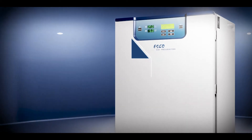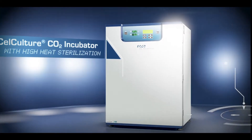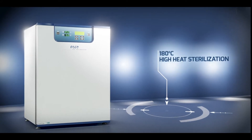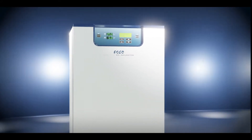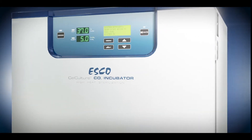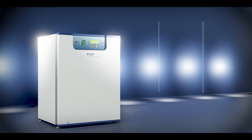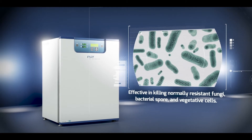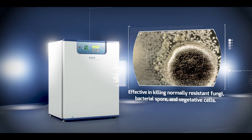Introducing the Cellculture CO2 Incubator with High Heat Sterilization. This new product adopts a 180 degrees Celsius high heat sterilization system and completes within a 12-hour sterilization cycle. This sterilization cycle is proven effective in killing normally resistant fungi, bacterial spores, and vegetative cells that may contaminate the workspace.